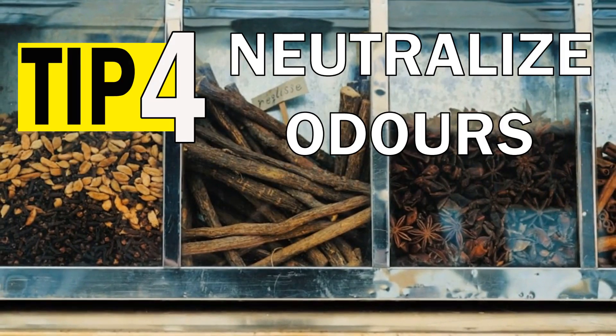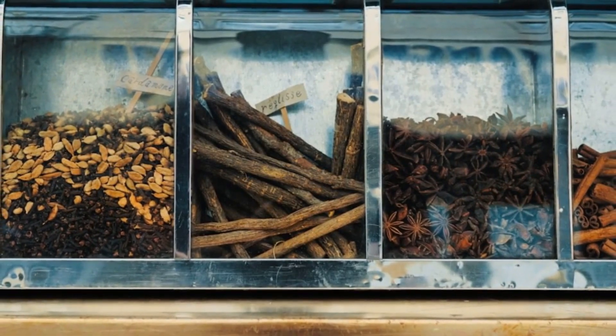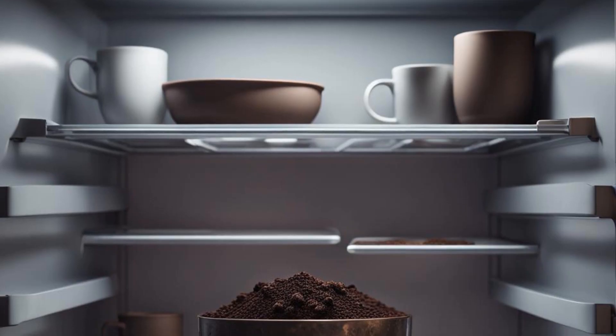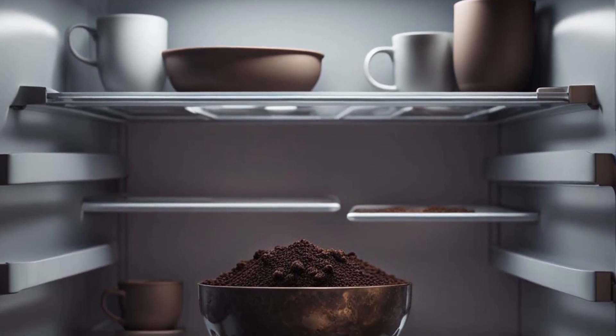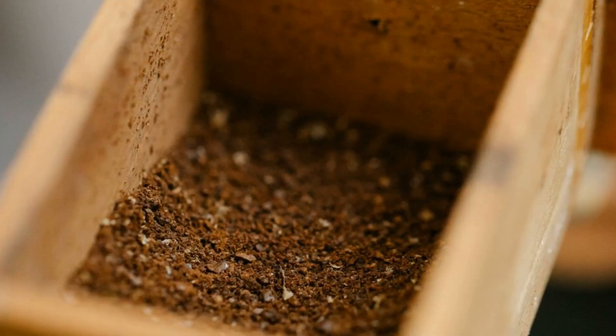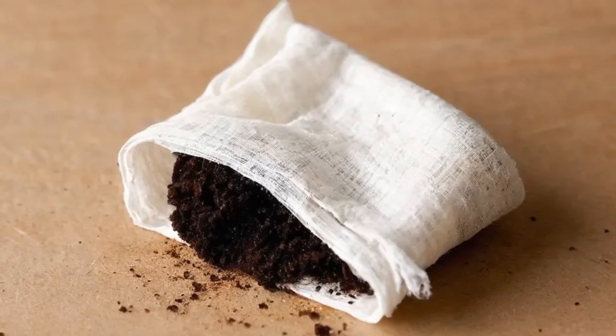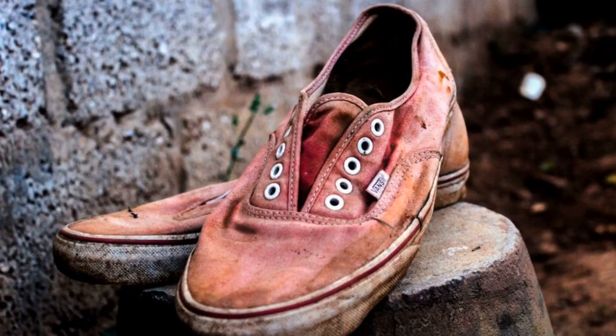Neutralize odors. Coffee grounds can absorb and eliminate unpleasant smells from many areas in your home or work. You can place them in a bowl to use in your fridge or to help with paint fumes. Place coffee grounds in a clean sock or cheesecloth, or use the foot of old clean tights. These can then be placed in smelly shoes or hung in areas to relieve smells.